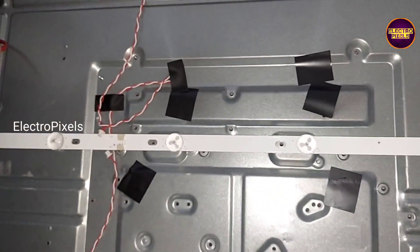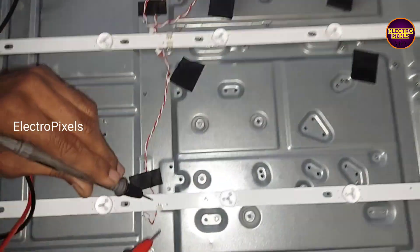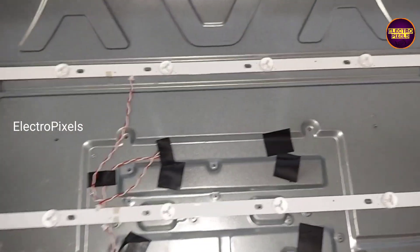See friends, the new LED strips are working properly. So now in this condition we can put the reflector sheet back.